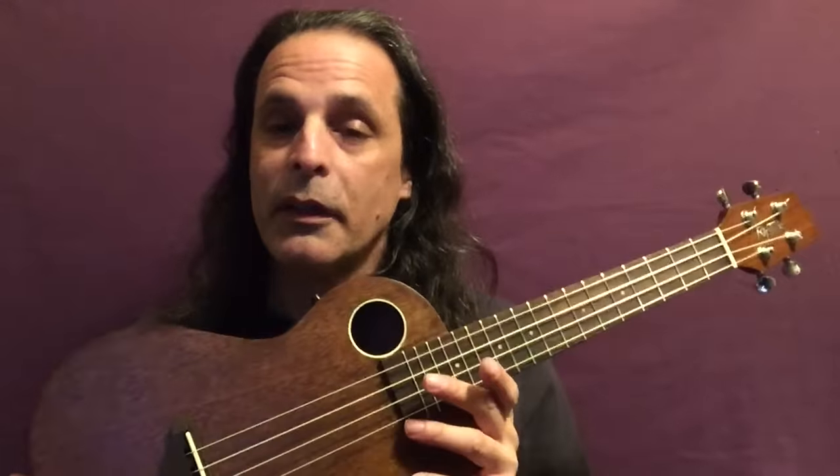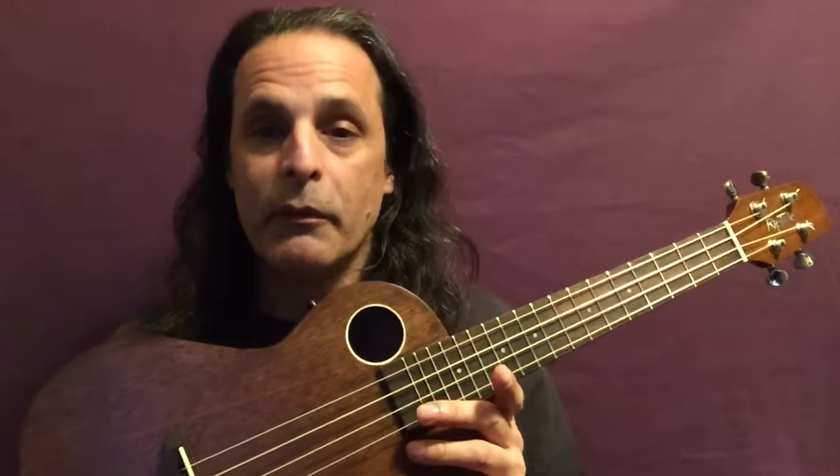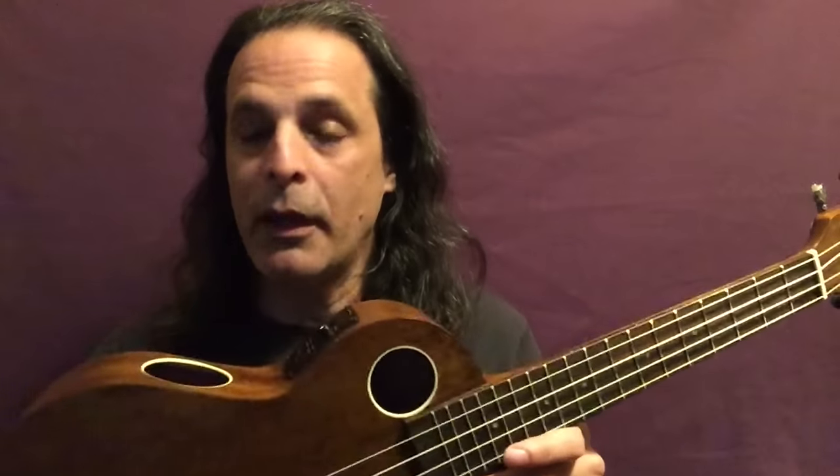I've never owned a ukulele before. I've been interested in owning one for a while now, and I thought it might add some new textures to my songwriting, new textures to my recordings, and it would just be fun to do as well.